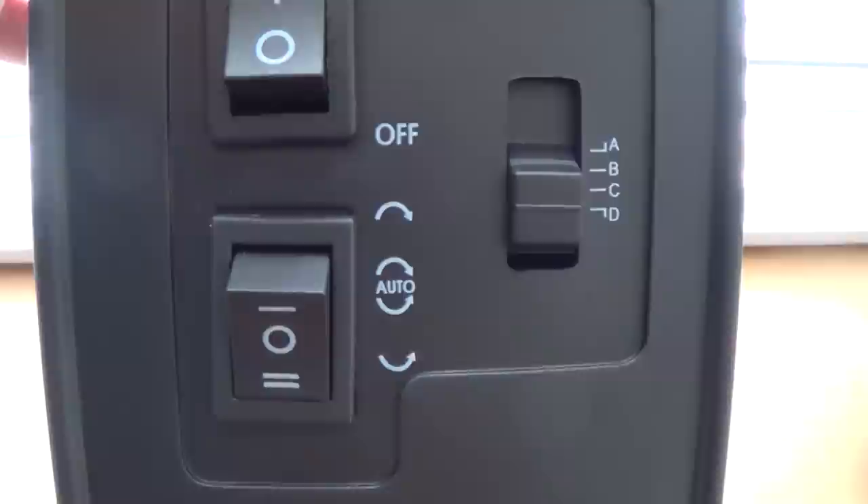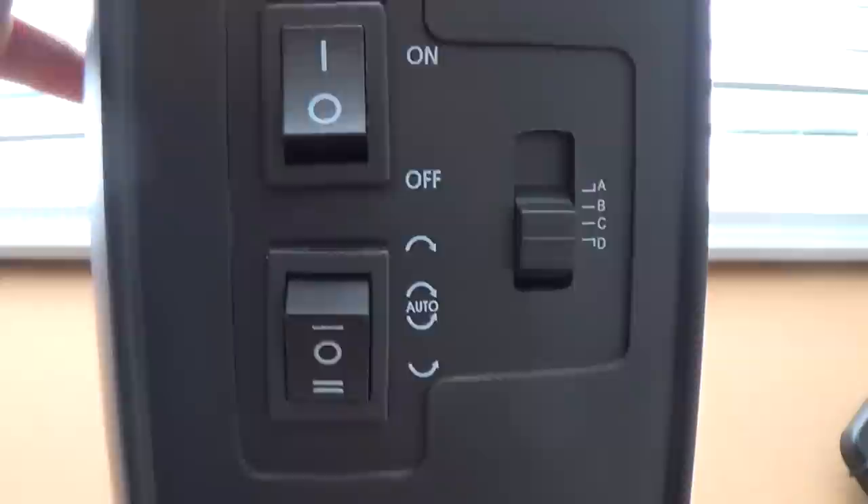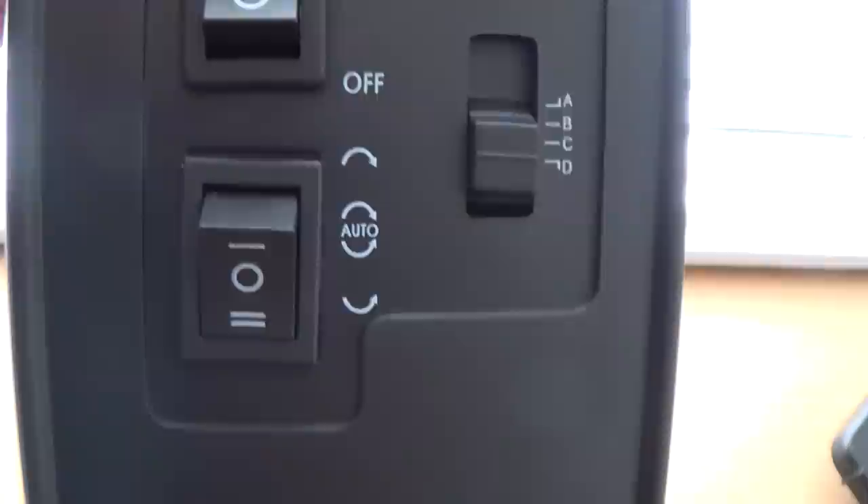The direction switch is quite a crucial part. A common question is: what is the correct direction to wind an automatic? About 95% of movements have a unidirectional rotor that can charge both ways. There are certain Japanese movements that go a specific way — I believe most of them are anti-clockwise — but for most watches it doesn't matter.